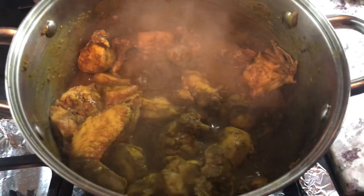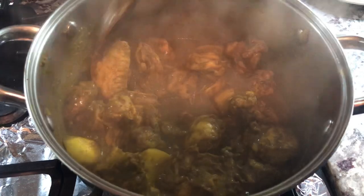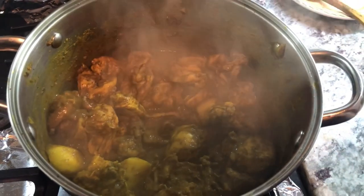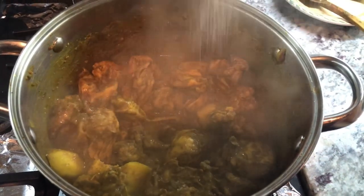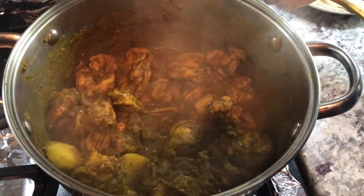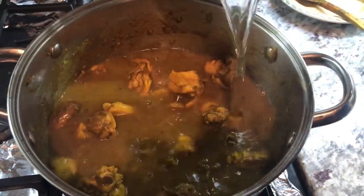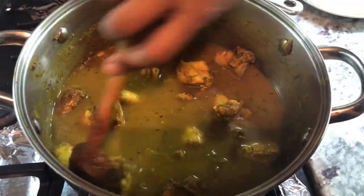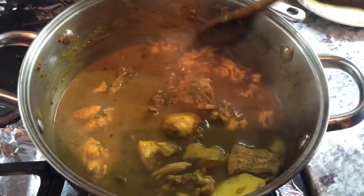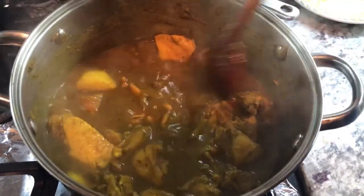Here is the chicken curry cooking up nicely and it's starting to stick to the bottom, so I don't want it to burn. I'm going to taste it — it needs just a little bit more salt. I'm going to add the salt and some water to cook the chicken properly — about two cups of water because we want to have some gravy as well for the dal puri. We're going to let this cook up until the chicken is nice, soft, and tender, then we'll take it off.